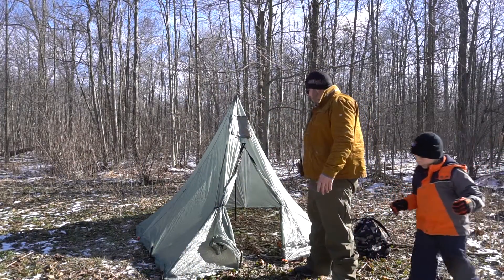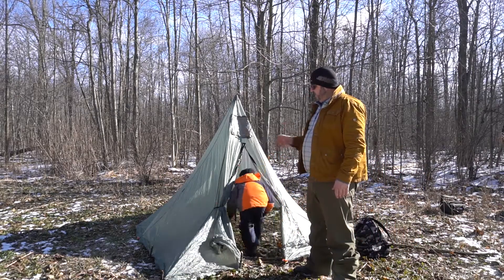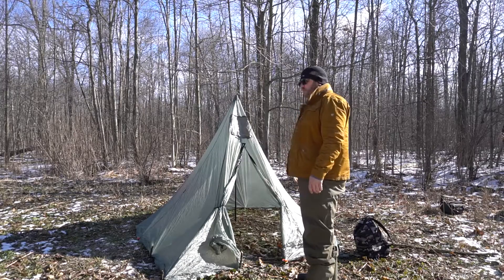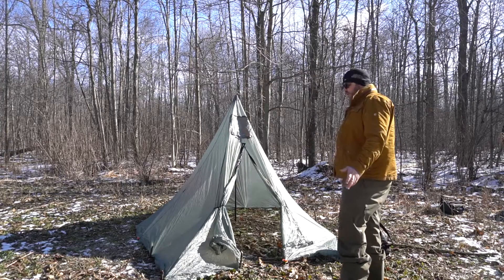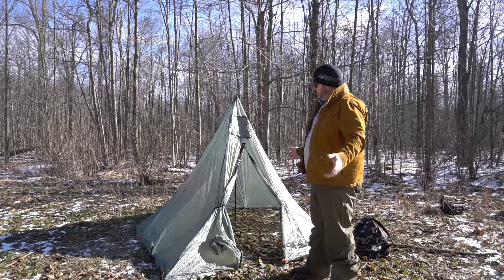This was our first time setting this up so I didn't really film it because I wasn't really sure. One thing I found out is that it needs a lot of pegs, so I had to make a couple with the axe and some little branches. But this is a three-man teepee from Bear Paw Wilderness Designs — I'd say it's a pretty decent size, probably more like a two-man with your gear, or maybe one adult and two kids.